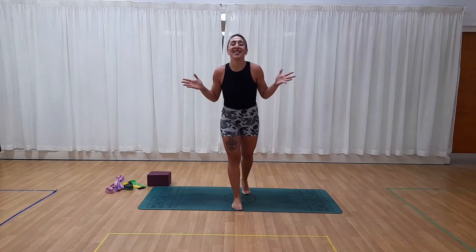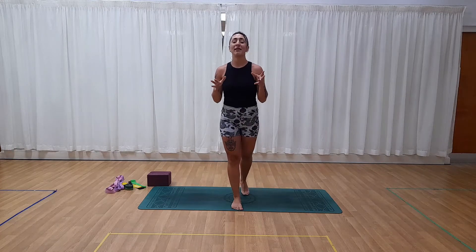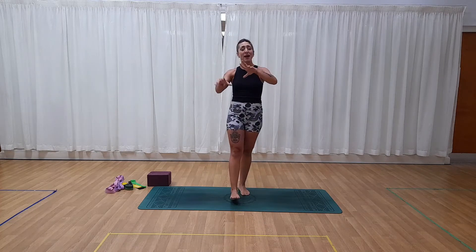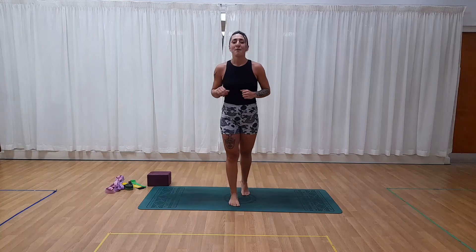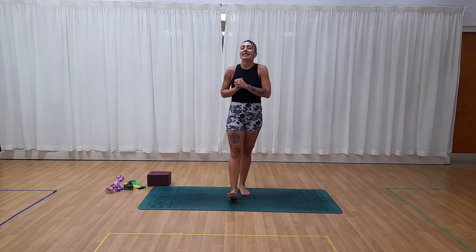Hi everyone, my name is Celeste and today's flow is going to be focused on our balance. We will only be balancing on our feet — we're not going to be balancing on our hands for now — but it will definitely challenge your balance systems.